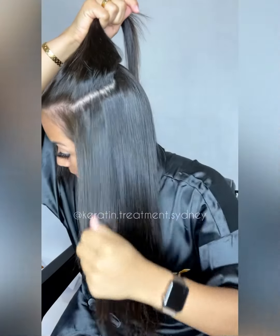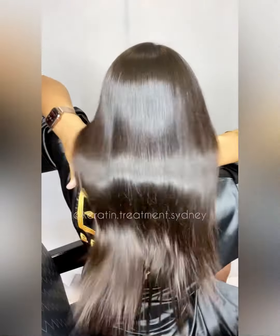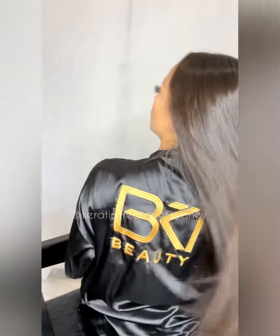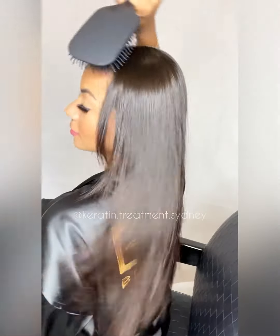Look at how straight it is — the back as well. This is the final result. You don't really need to blow dry your hair after the treatment; it's up to you. If you just let it air dry, it's gonna be very straight as well. This shine can last for eight months, and you just need to do your roots touch-up. Please let me know if you have any questions, and thank you so much for watching!